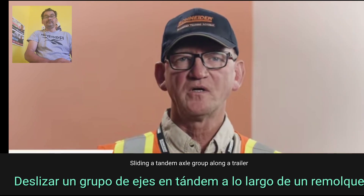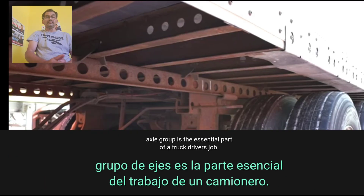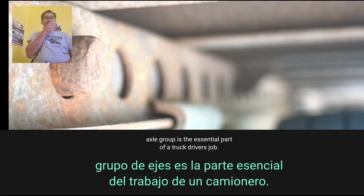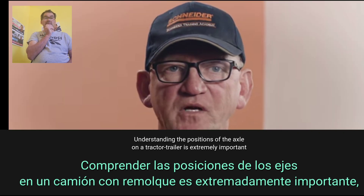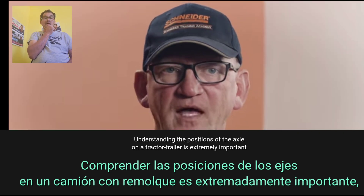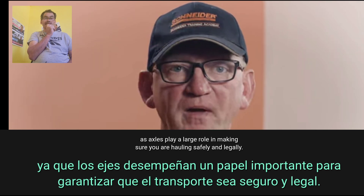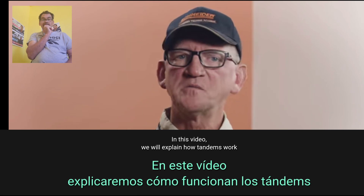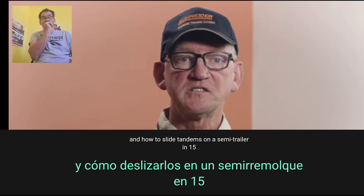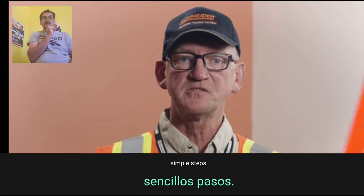Sliding a tandem axle group along a trailer to adjust the weight on each axle group is an essential part of a truck driver's job. Understanding the positions of the axle on a tractor trailer is extremely important, as axles play a large role in making sure you are hauling safely and legally. In this video we will explain how tandems work and how to slide tandems on a semi trailer in 15 simple steps.